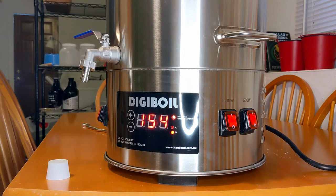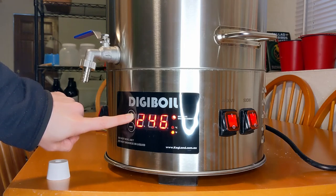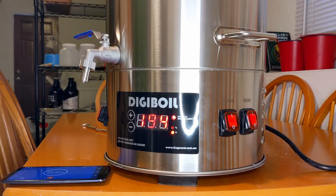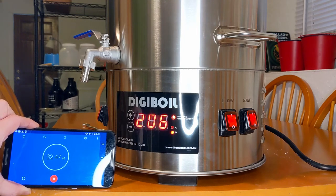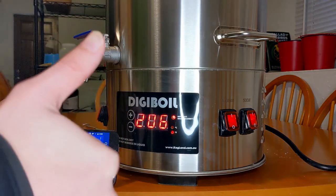Now let's go from mash temp up to boil. We are rapidly approaching a boil at just over half an hour since starting the heat from mash temp, and that is significantly better than I was getting with my old setup on my stove, so I'm happy with it.